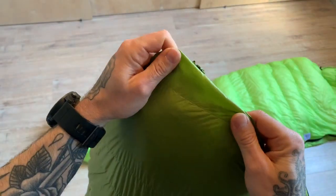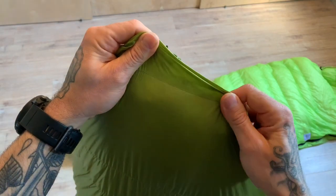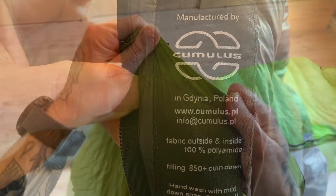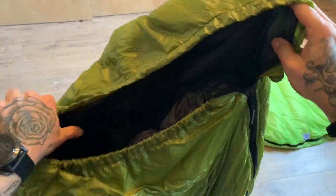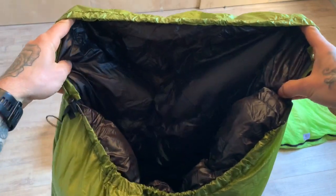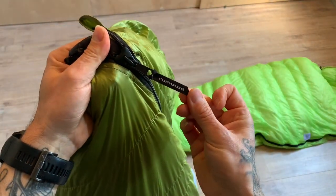Here you can see the difference between the two bags — this one has a noticeably thicker fabric, which is where the weight difference comes from. Which do I prefer? The Light Line 400. I think it's better made overall: the 5-millimeter zipper, the longer zipper for more versatility, and the thicker fabric.